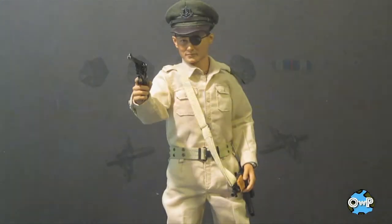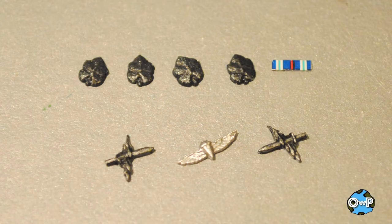This figure also has an assortment of medals that he comes with. I haven't opened them out of the package yet, but I'll take a picture of them and insert it here so you can have a look.